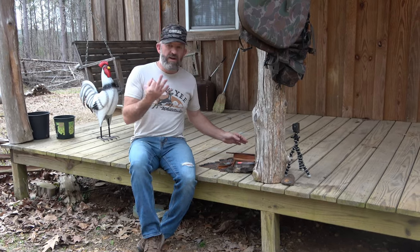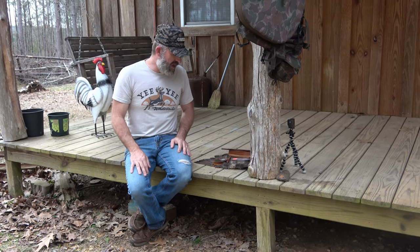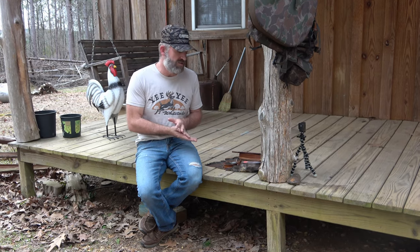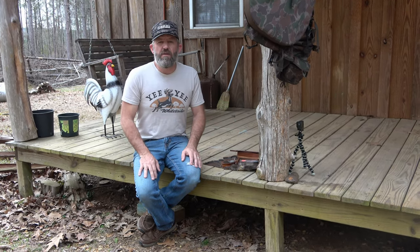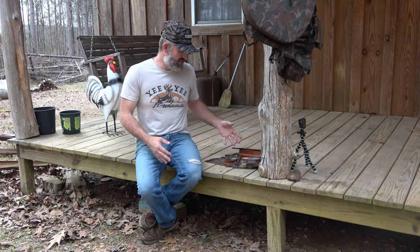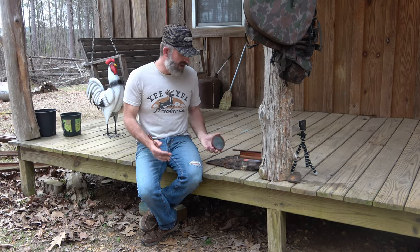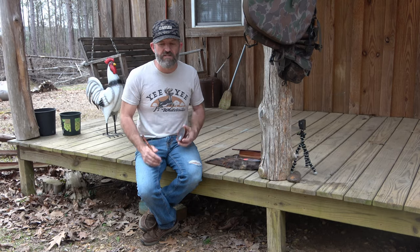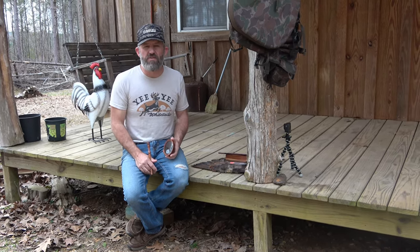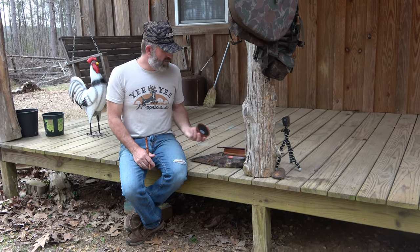So anyway, I've got three new calls for 2023 that I'm going to be using. I'm hoping for the best. If y'all have some new calls that you're planning on using, or maybe your go-to calls that you use all the time, why don't you drop a comment down below and let me know what you think about these calls. I didn't give you a lot of sound bites for them — I haven't spent a lot of time with them yet, but I'm going to be spending a lot of time with them over the next couple of weeks, because turkey season is right around the corner, about three weeks out here in the state of Mississippi.